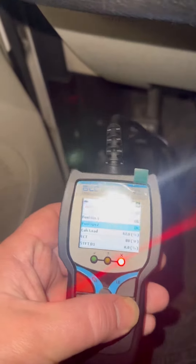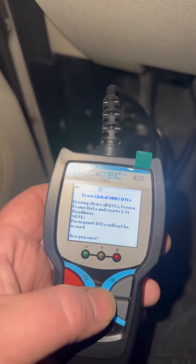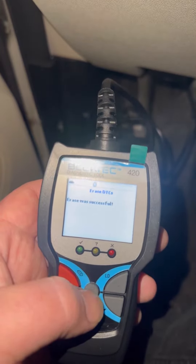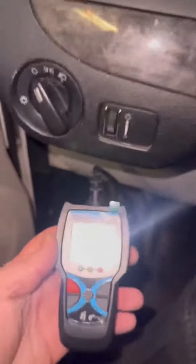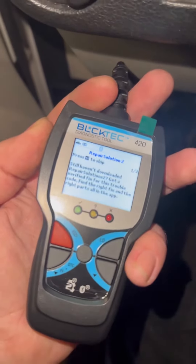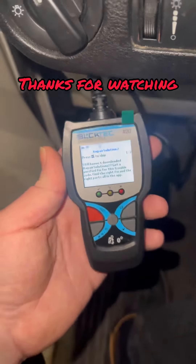It does give you some live data as well — the user manual explains everything. Here we go — erasing all DTCs. Erase successful! Now we take it for a test drive to make sure none of those codes come back. I can't get over how tiny this little sucker is. Still haven't downloaded the app — that's how you get the full breakdown. Download the app, pair it to your smartphone. Pretty cool.